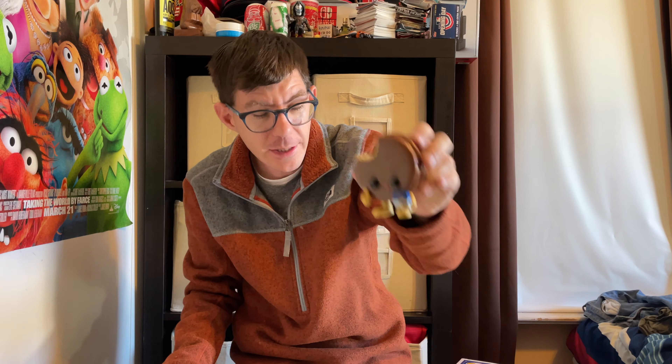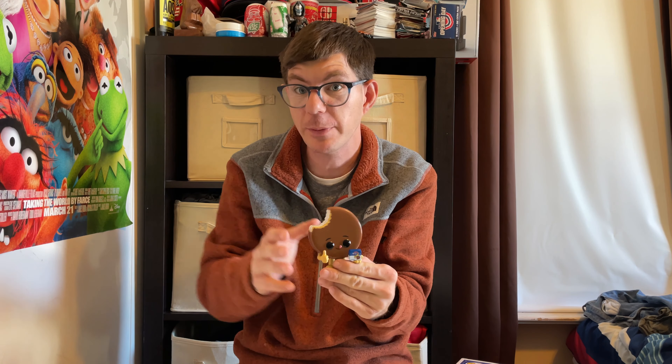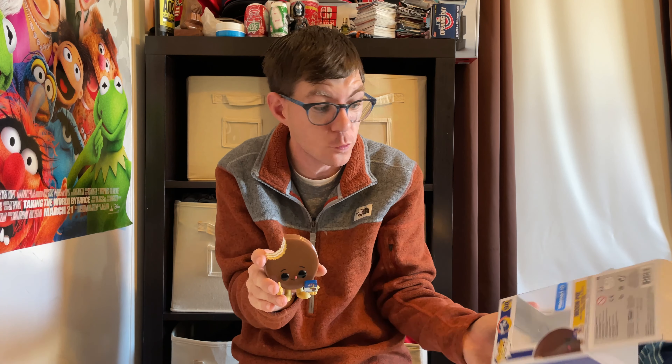Now this is at Walmart. I would say if you want this pop, go to your — look online and see if it's there, because it goes off and on at times. Lately it's been available online, and also check your store because it is exclusive to Walmart.